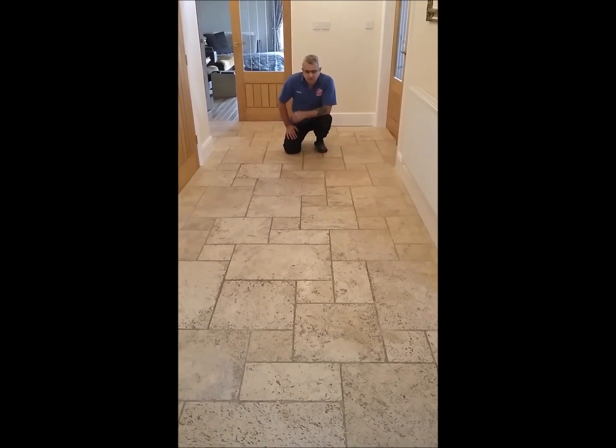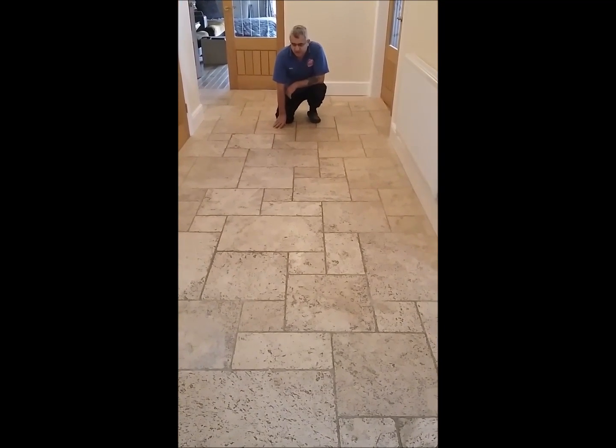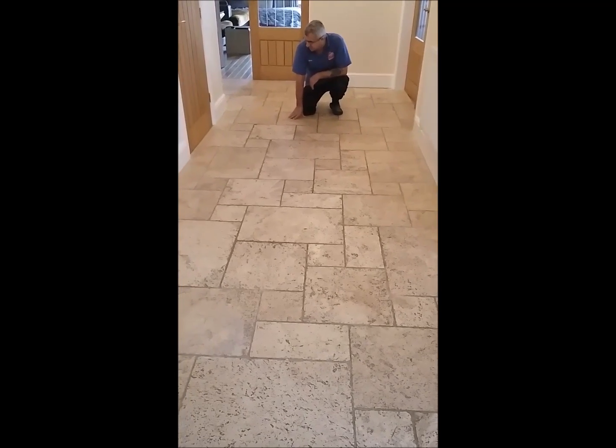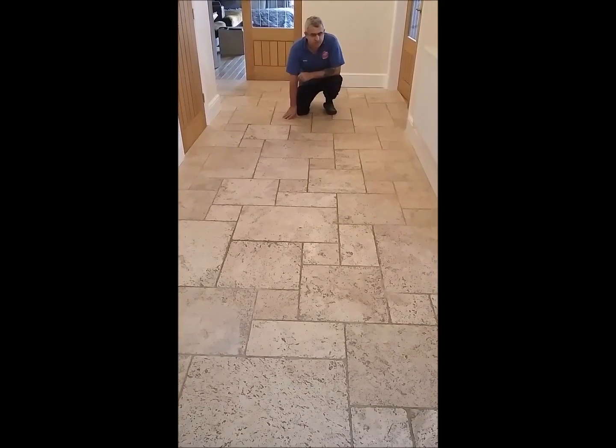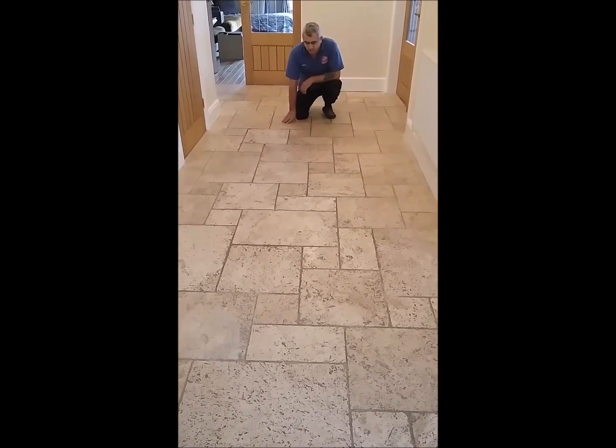We are here to clean this mess and restore this private and dark floor — salt, black, and dirty. So these are going to be properly cleaned, restored, and polished, and then we are going to seal the floor to make it a lot better.